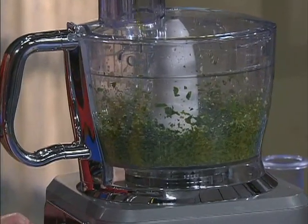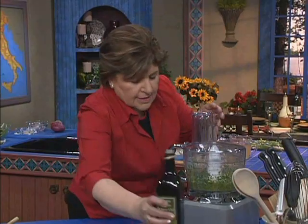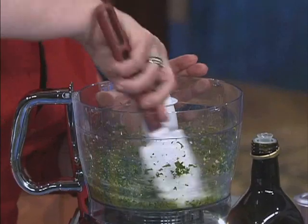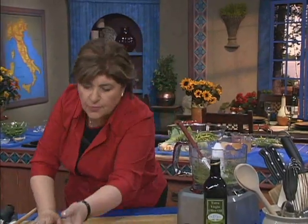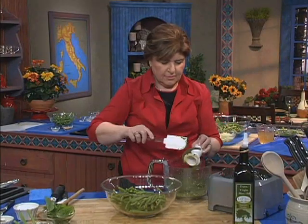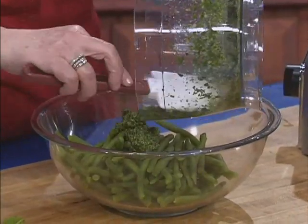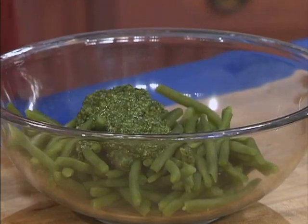You can always check it with a spoon. Let's see what that looks like — that looks good, if I have to say so myself. And it smells wonderful. So now we can take that out and put it right over our green beans. Take the blade out. This is enough to do about two pounds of green beans, so I'm not going to use all of this. You can save the rest in a jar in the refrigerator and have it for something else.